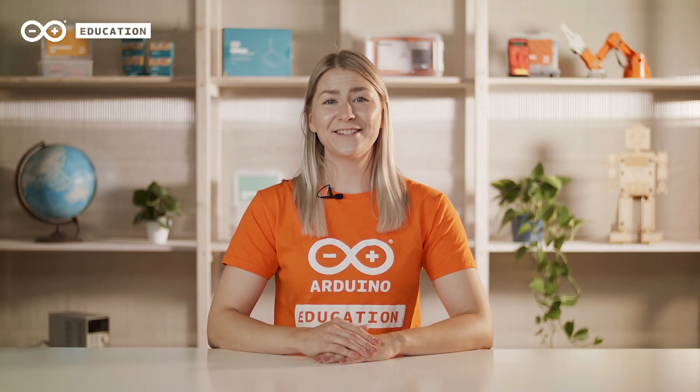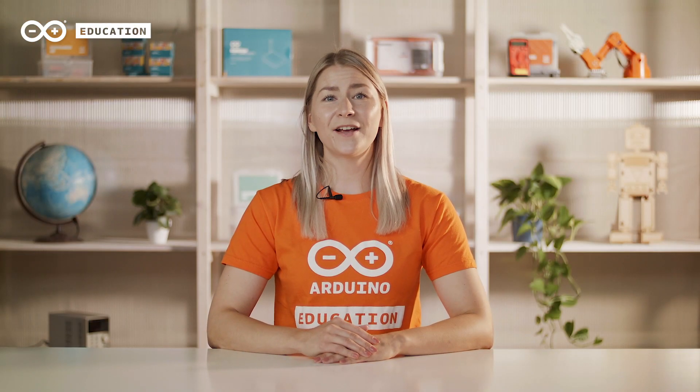Take your first steps to building internet-connected objects with Arduino Education and the Arduino Explore IoT Kit. The kit helps you get advanced high school and college students started with the fundamentals of the Internet of Things.